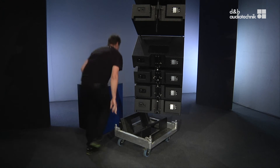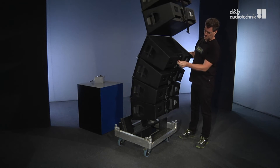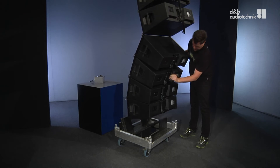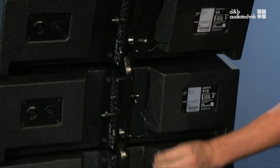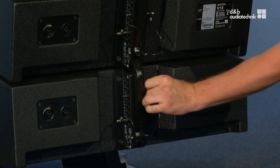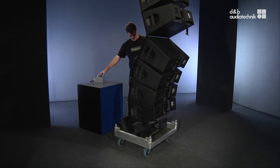Then position the touring cart beneath it. Next, undo the remaining safety pins of the lower part of the array. Make sure to immediately place each of them into a free hole.